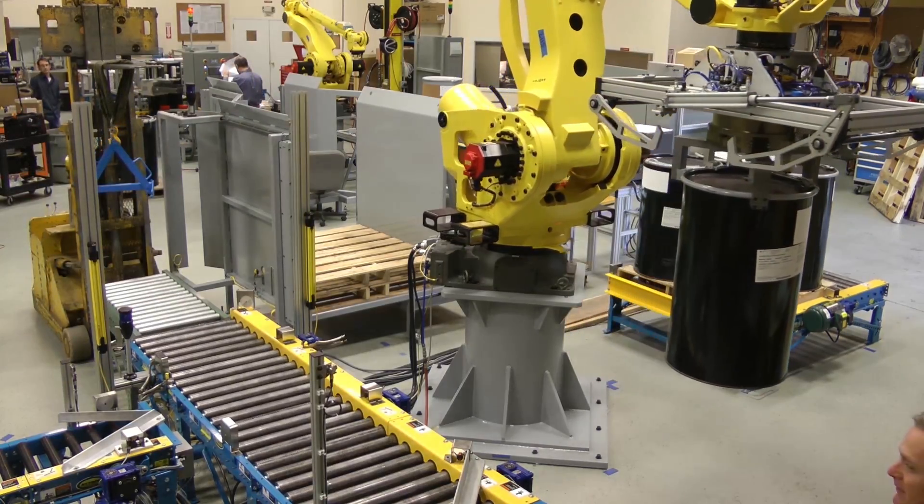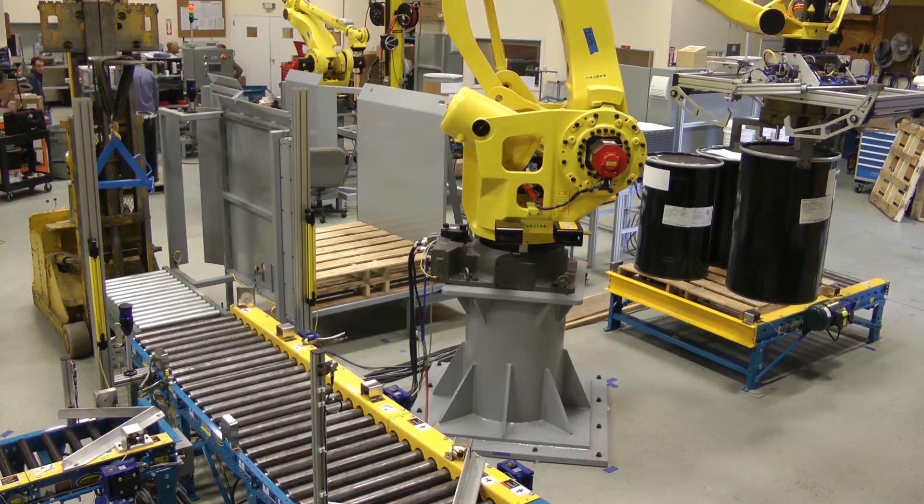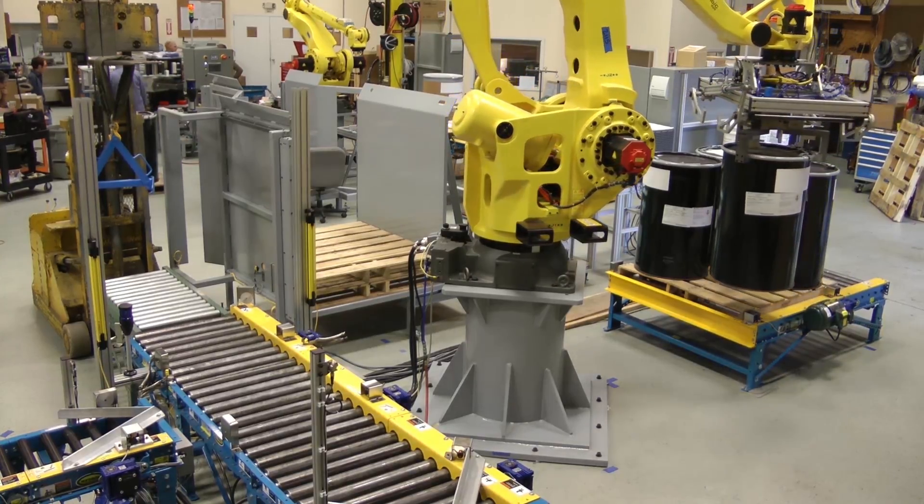Once complete, the pallet is discharged and the robot will pick another pallet from the hopper to start the cycle again.